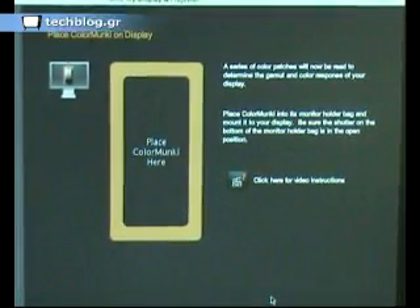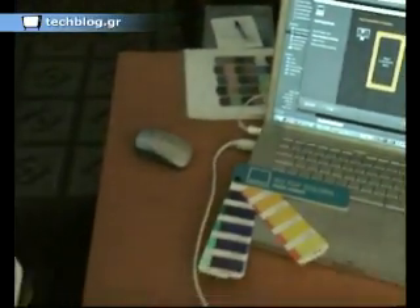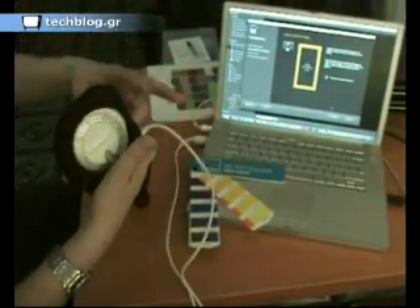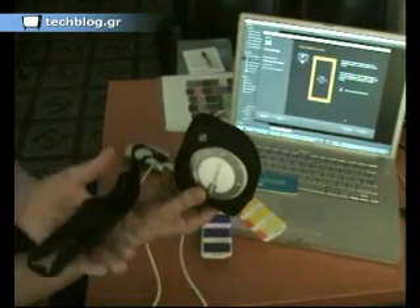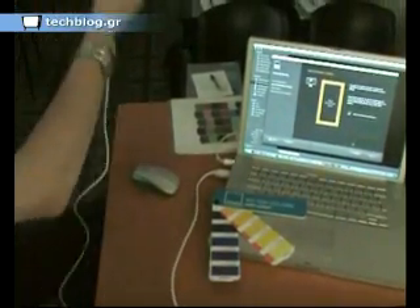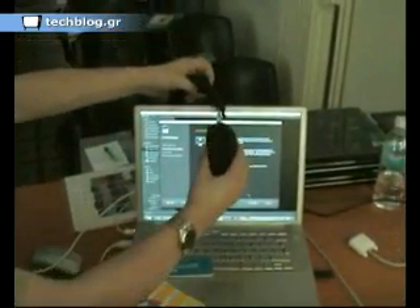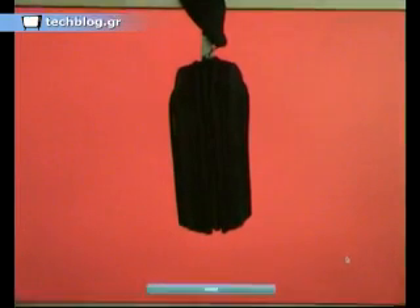If I now select Next, in order to attach the device to the screen there is a carrying case, which also doubles as a device for mounting the calibration unit onto the display. You'll see that the strap is weighted, so that will act as a counterbalance. In order to calibrate the monitor, it says Place Color Monkey here. If I now feed the cable behind, hang the strap on the back, and then select Next, Next — what it is now going to do is read through the different colour standards, RGB colour standards.